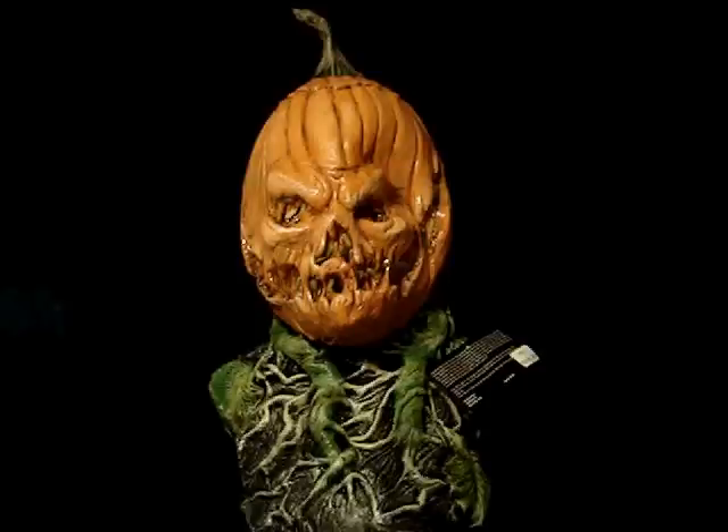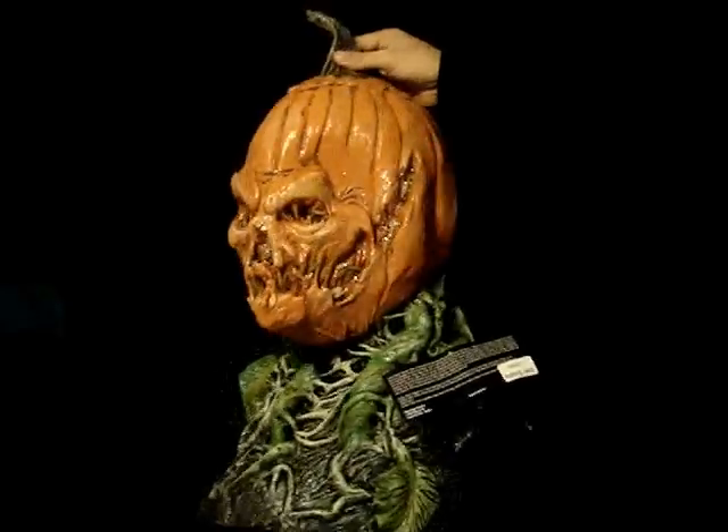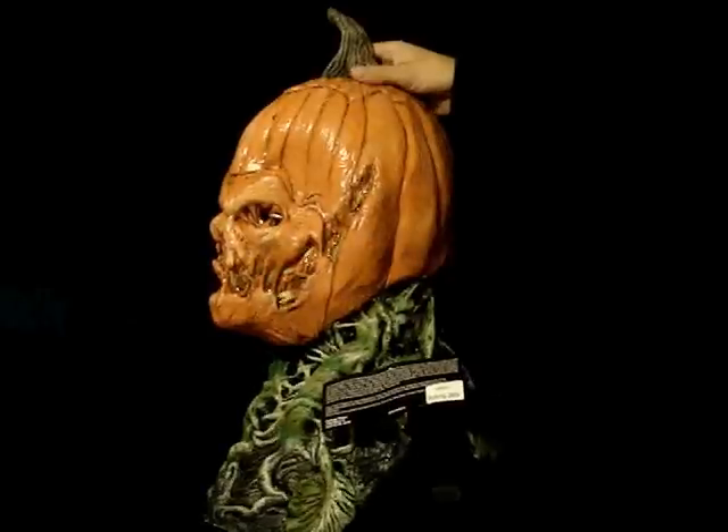Hello, this is Rod Gut from LordGrimley.com. Today for you we have Rotting Jack, item code TA466. And this is an over the head latex mask.